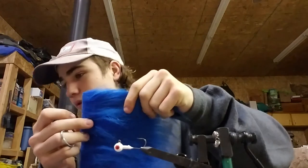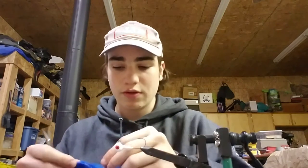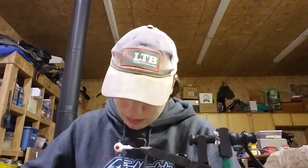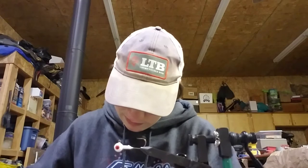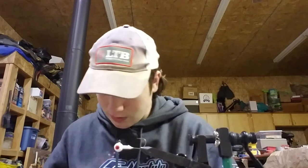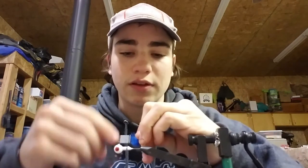I've got this blue craft fur. Just like the crappie jig, just take a chunk of it, cut it off. Gonna grab some here. I'm probably going to want to put multiple layers in, and I forgot to dress my hook, so I will do that real quick.